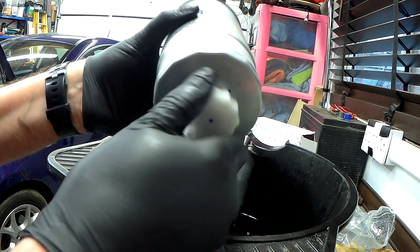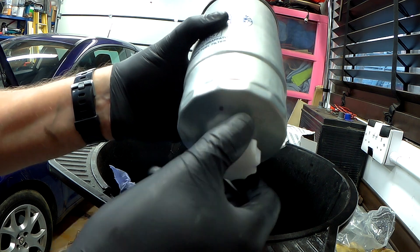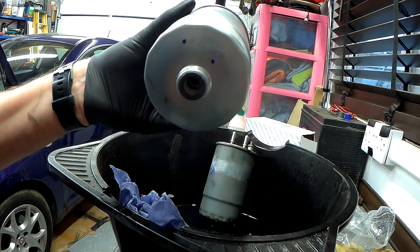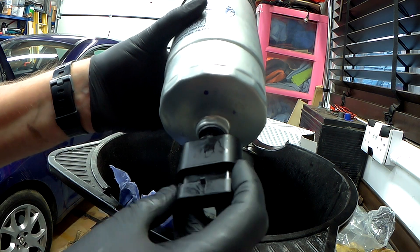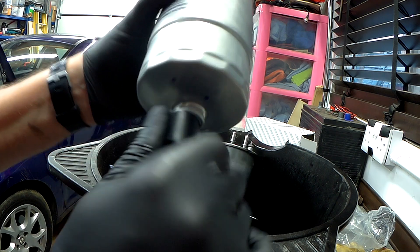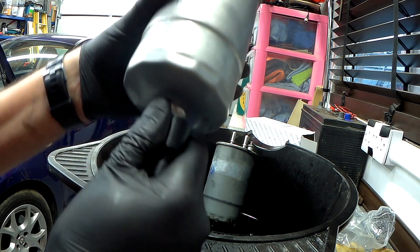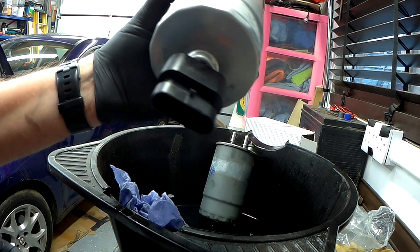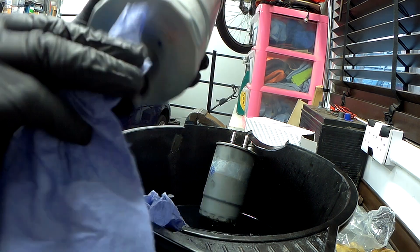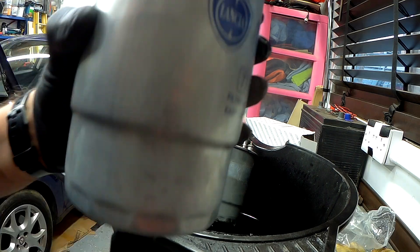Now get the new filter. Remove the protective cover — it has a little rubber washer in there. Just push this in and screw it up. It doesn't need to be tight, just nip it up like that. There you go, now we're ready to put it back in the car.